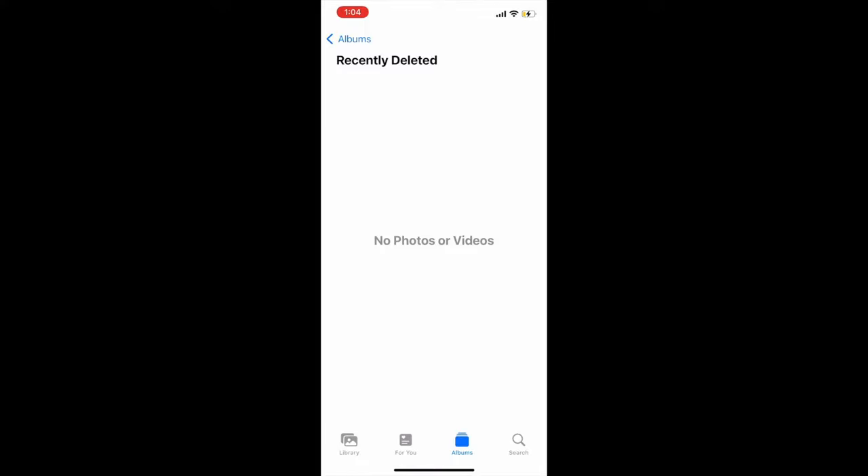So again, before you do this, make sure that your deleted photos are backed up somewhere unless this is something you want to lose.